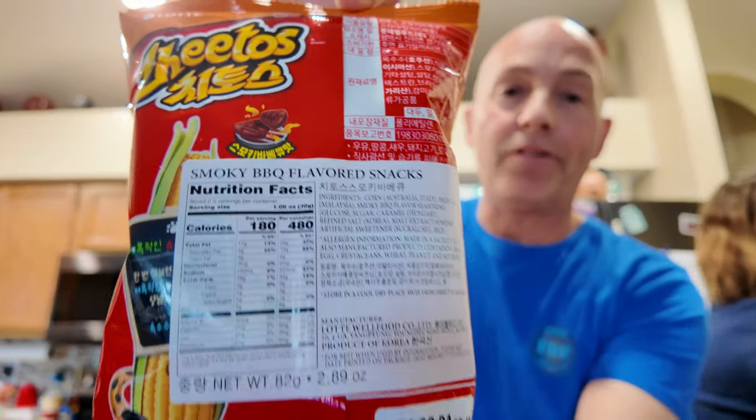This one is a smoky barbecue flavored Cheeto. Smoky barbecue. They have the label on the back because it's all in a different language — Korean, I guess. You probably shouldn't have gone with the jalapeño first. That's okay.